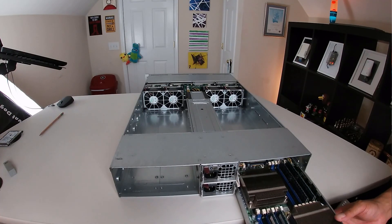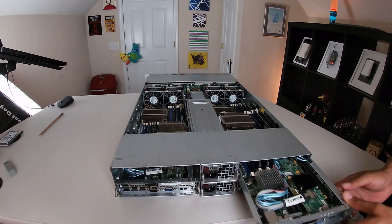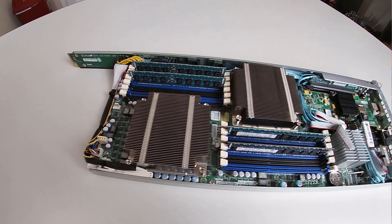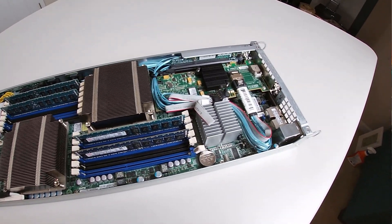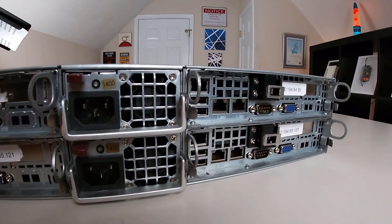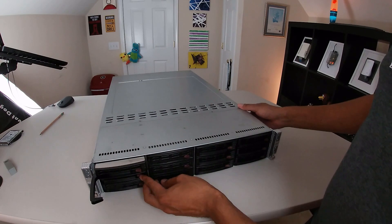The Supermicro servers may just look like regular 2U servers but they're from the Fat Twins series of servers and they're actually four completely independent nodes mashed together in a single chassis. Each node has 2 Xeon E5630 processors, 16GB of memory and a RAID controller, and on the back we have access to an IPMI port for remote management, 2 USBs, 2 1GB ethernet, and each node gets access to 3 of the 12 drives up front.